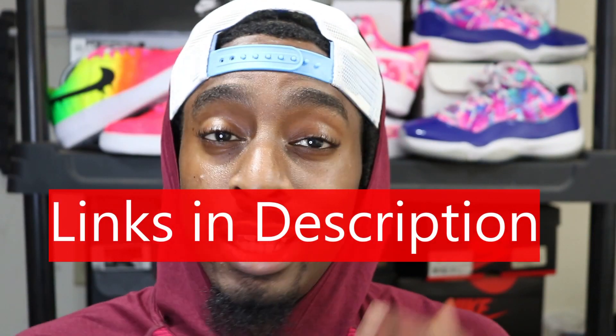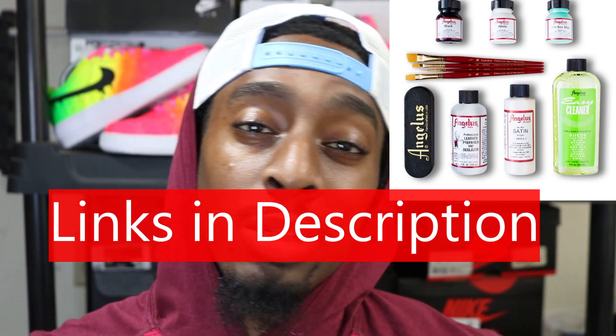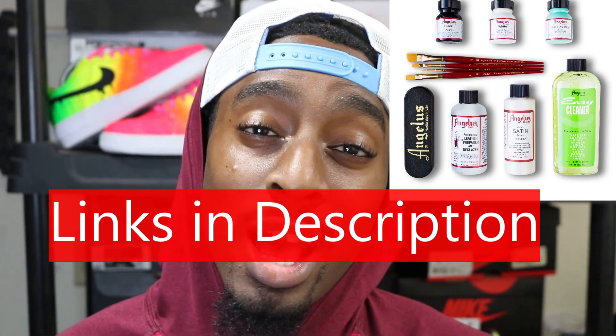The first thing you need is Angela's paint — so many different colors you can choose from, choose whatever colors you want. I would recommend starting off with the starter pack. It comes with different paints and almost everything you need to get started customizing. It's around thirty or thirty-six dollars, and a lot of times they may have sales on it, so see what kind of deals you can catch.